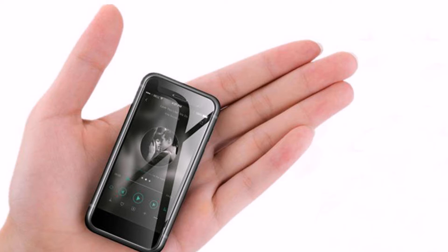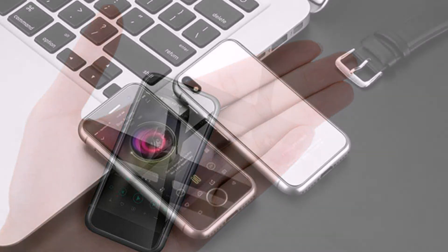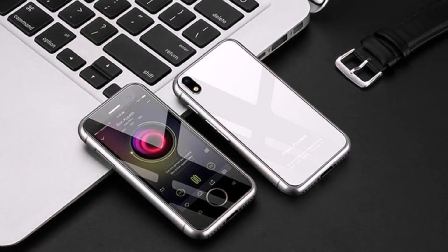Most of the front panel is occupied by the screen, and there is also space for the bottom insert, which lacks any pointers. Mechanical buttons are displayed on the left side. On the back cover, the manufacturer placed a camera with a small lens, plus an LED.